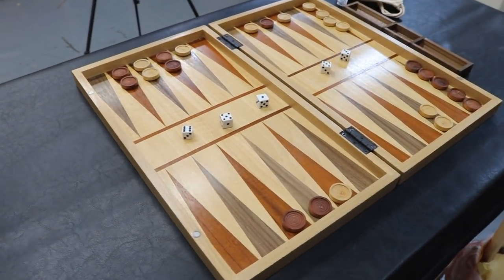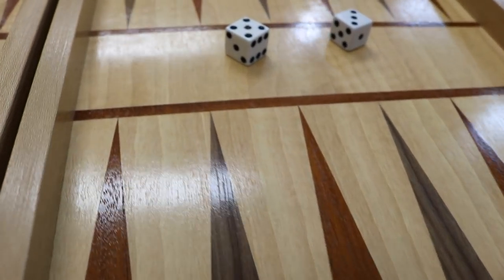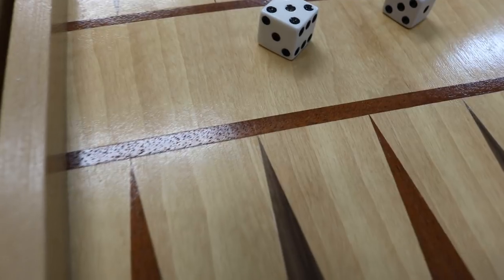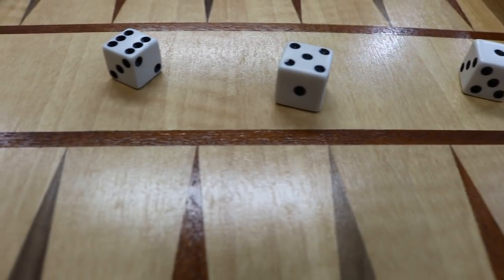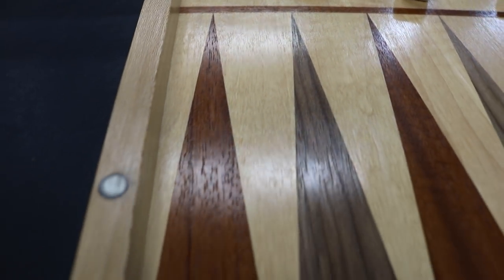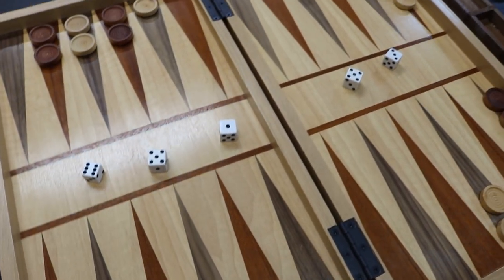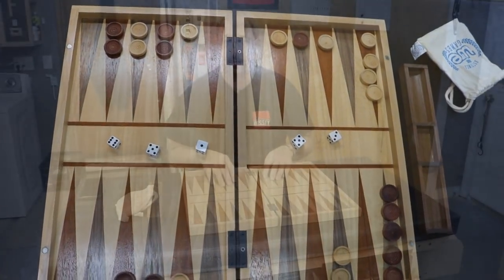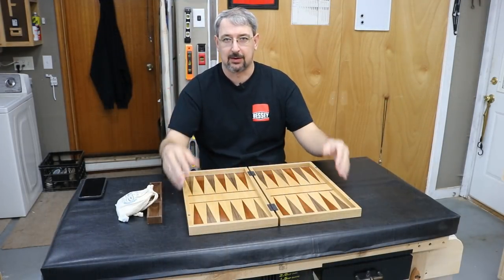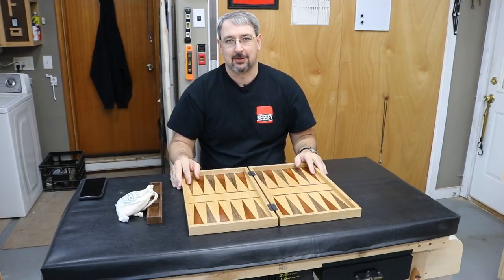I'm very pleased with the way this turned out. I'll get you some close-ups of the board — pay close attention to the points of the triangles and see how crisp those came out, because I was really focusing on that when I was building this. Thanks to Dave Gatton, he cut out the aluminum triangle templates so I could cut these out with the X-Acto knife, which made pretty quick and accurate work of it. And of course, Guy Dunlap gave me some walnut veneer and some pointers on how to do veneer work as well. Thank you guys — I couldn't have done this without you. That's all I got for you today. Don't forget to like, share, and subscribe, and as always, I'll see you next time.